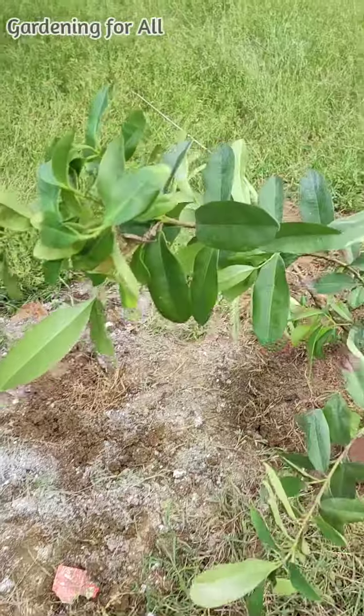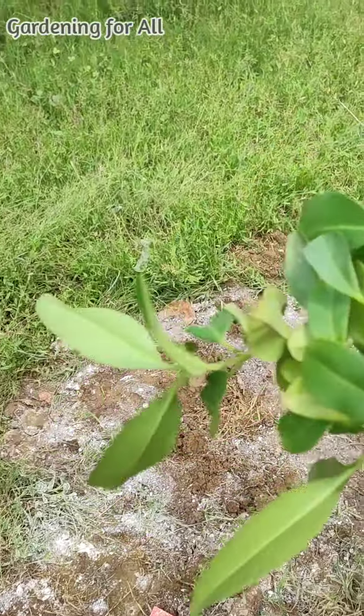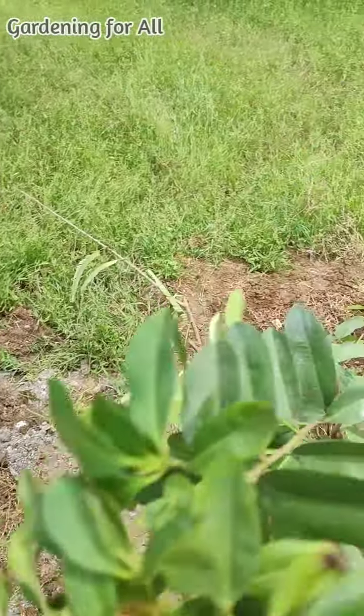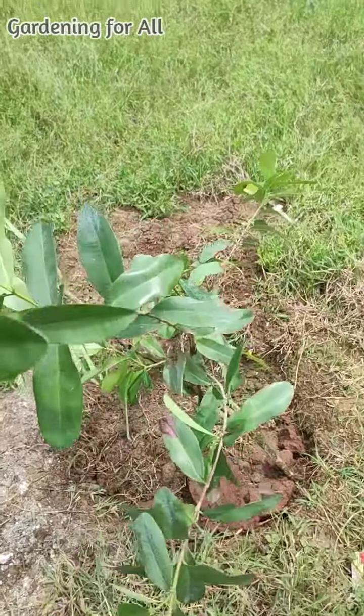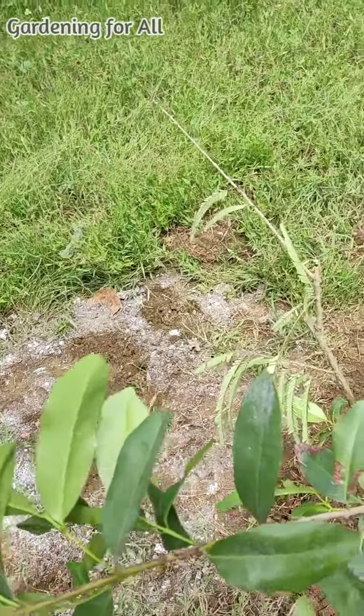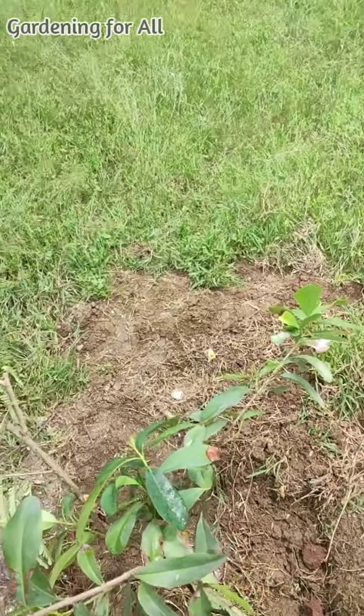This is a bay leaf plant, called locally a biryani leaf plant. The best part I liked about this plant is that when I crush the leaves, the aroma is awesome. Just wanted to share that with you.